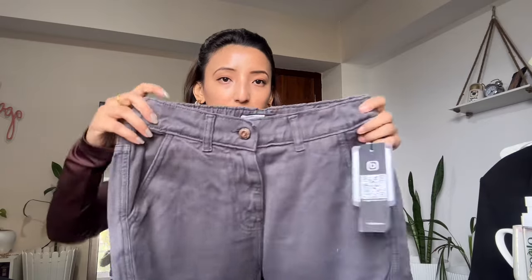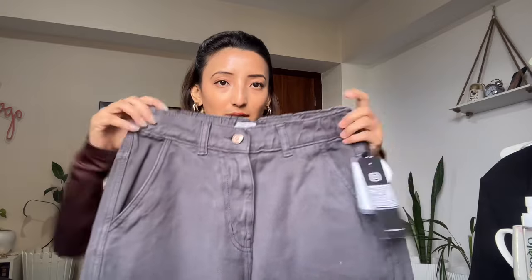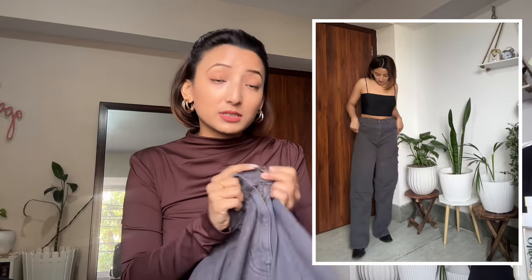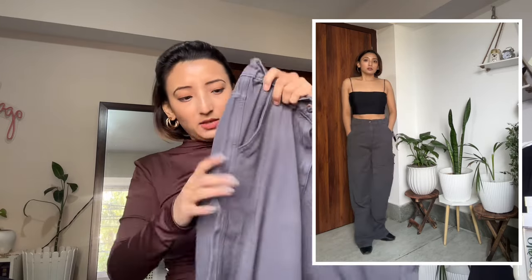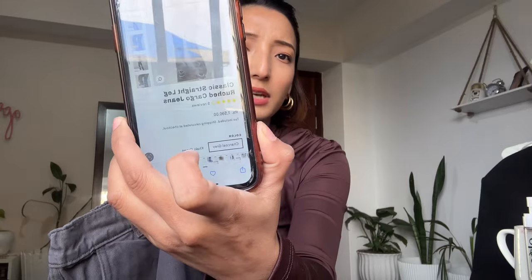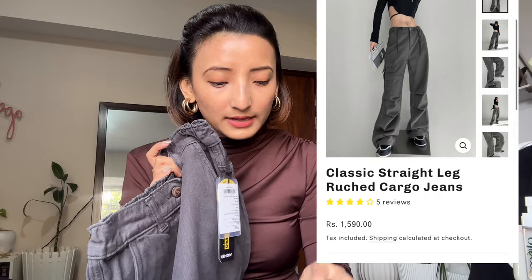This is the very first time I've ordered something like this. It's a classic straight-leg rustic cargo jeans. The quality is really good — it has a distressed/used look. It's stretchy, has a button closure and zipper. I'm in size 28. I love the detailing — every button has 'Off Duty India' on it. It has pockets at the back and front. It's a charcoal gray color. Original price is 2,000 rupees and on sale it cost me 1,592 rupees. They also have a khaki green color option.